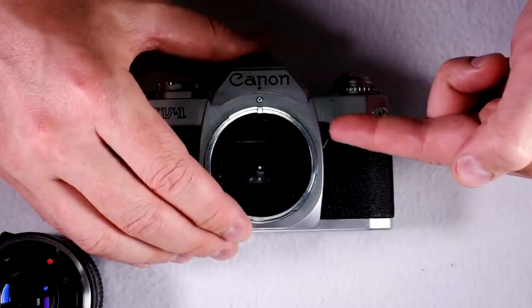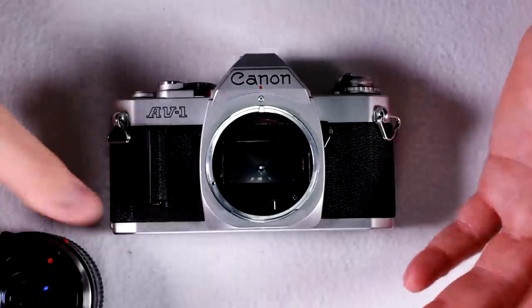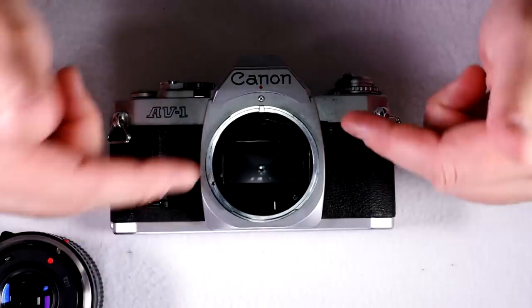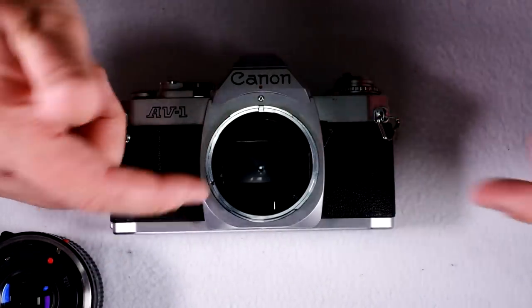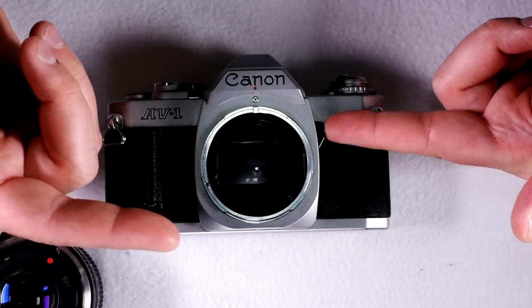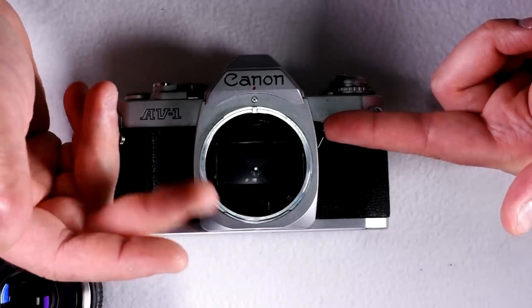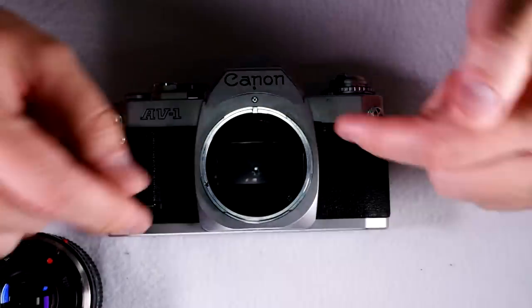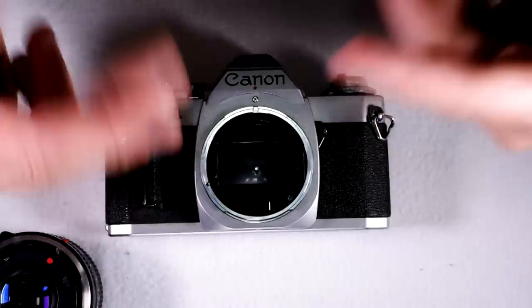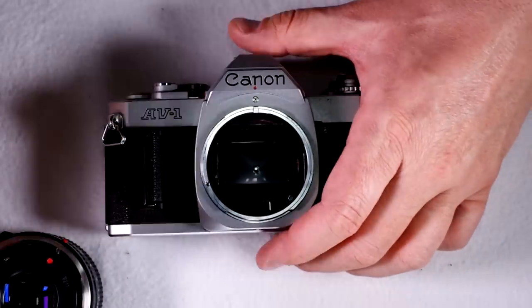Here we have the backlight compensation button. What you would do with this is, let's say you're taking a picture at an outdoor cafe — you're under an awning, in the shade, but it's a bright sunny day behind you, and you want to take a picture of the person you're having coffee with. You push the backlight compensation button and that will overexpose slightly to allow the person in the center of the frame to be exposed properly, and just allow the background to get blown out. That prevents you from finding that your photos come back with the background properly exposed and the person you're hanging out with being super dark and unrecognizable.